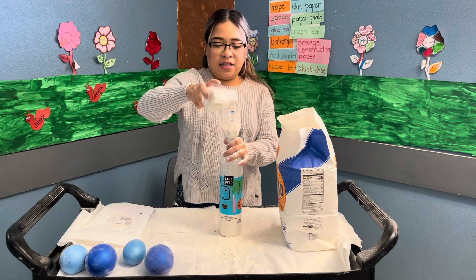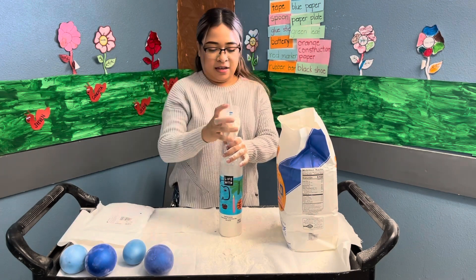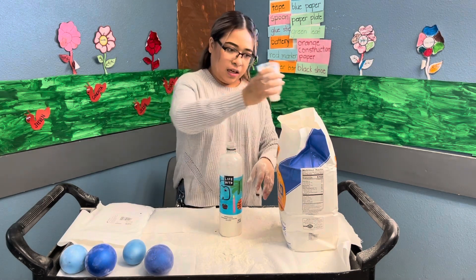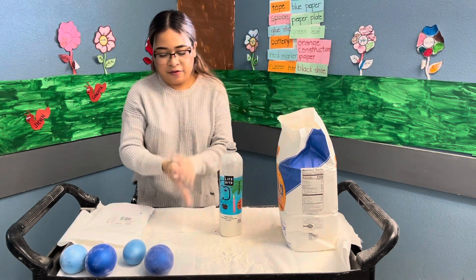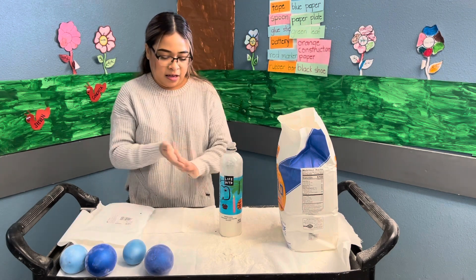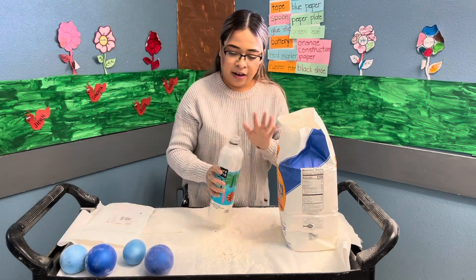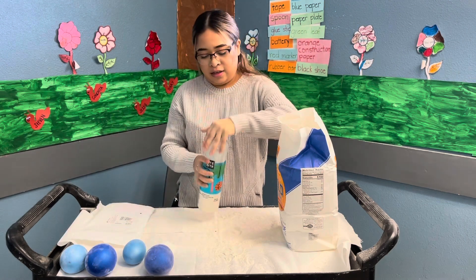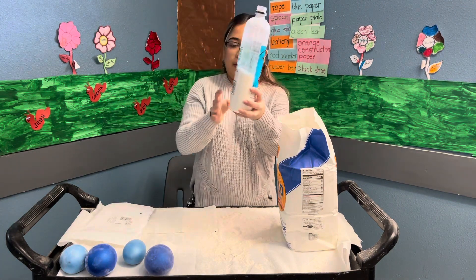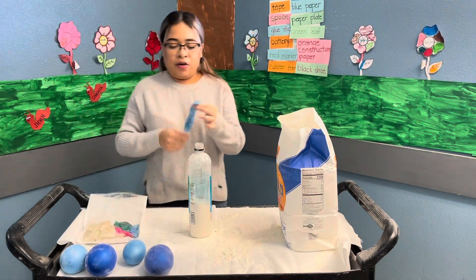If you don't mind getting messy, guys, it's okay — go ahead and do this. I believe that's enough flour inside the water bottle, so we're gonna go ahead and shake our hands to take off all the excess flour on the lid. It should have about this much. We used this much of the flour.